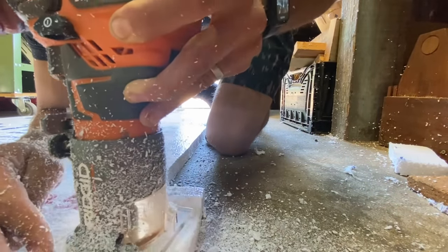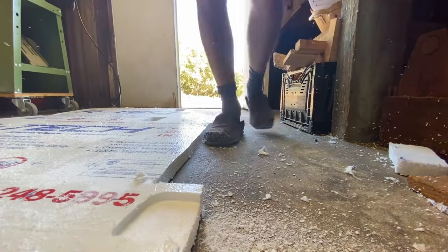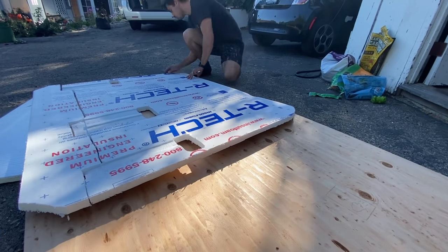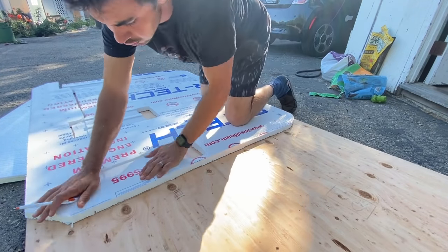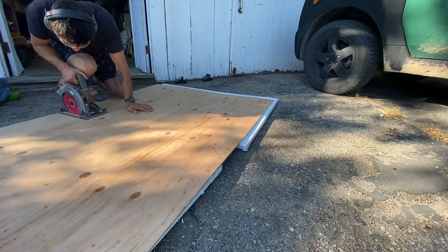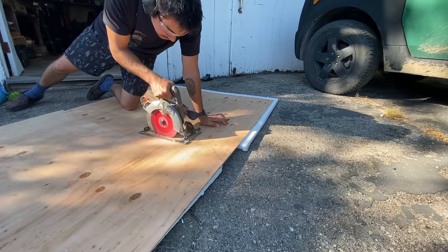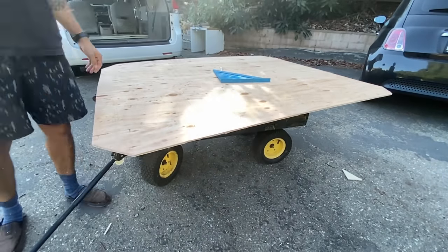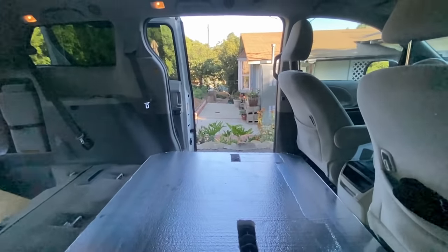I hate working with foam because it gets absolutely everywhere, so I had to do that inside the shop, but I tried to do everything else with wood outside. After I got the foam all squared away, I put that top layer together on a piece of plywood laid upside down and traced out the final shape of the floor. The plywood is going to sit on top of both layers of foam as the top cap — that's going to be the floor you end up seeing. I cut out the final shape, cut the corners off, and brought it over to the van to see if everything would fit right.